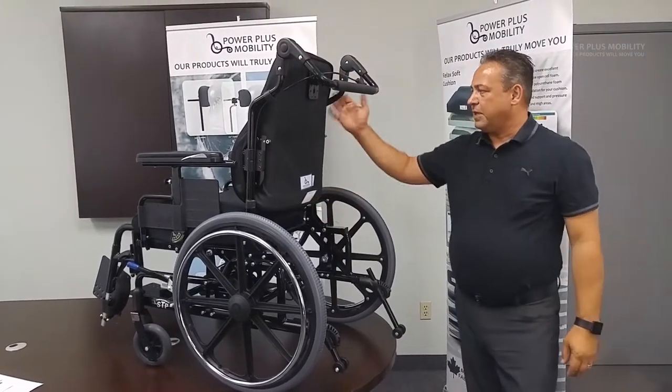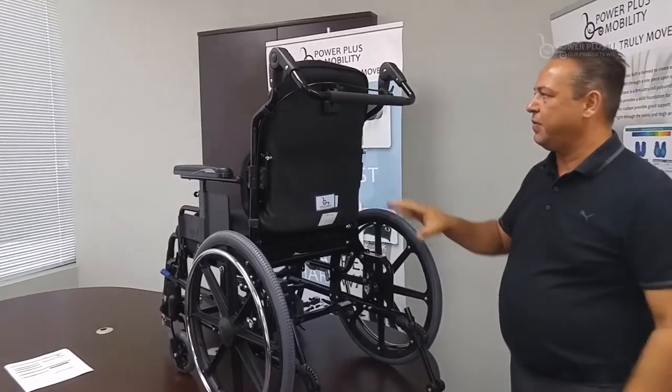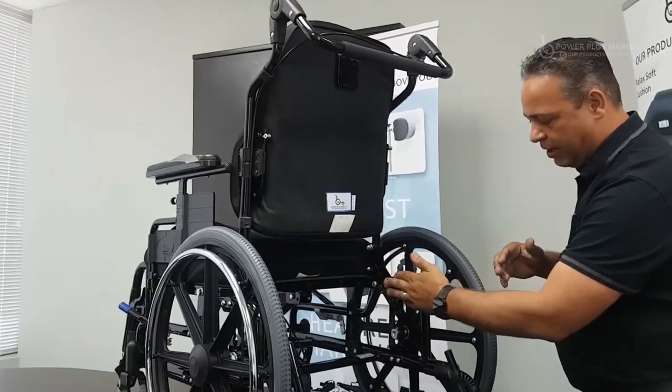The back angle of these canes will go up to 15 degrees of angle adjustability. So if you can't achieve your positioning on your modular back through the hardware, we can do it through the frame of the chair.